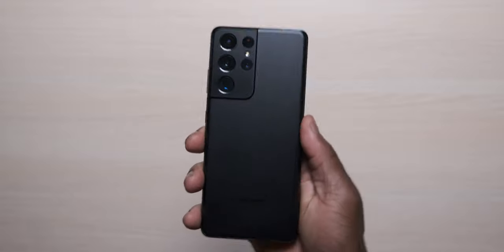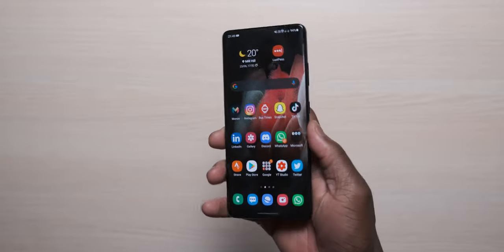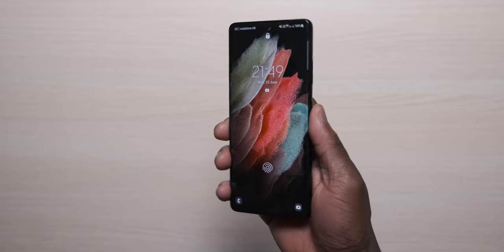This is the Samsung Galaxy S21 Ultra and I've been using it for a little while now — check my unboxing. This really does feel like the pinnacle of the traditional solid-state smartphones from Samsung, to the point where you ask: could it get any better, does it need to get any better? Especially with foldables on the horizon. This really gets a lot, if not everything, right. This is my first impressions of the Galaxy S21 Ultra.